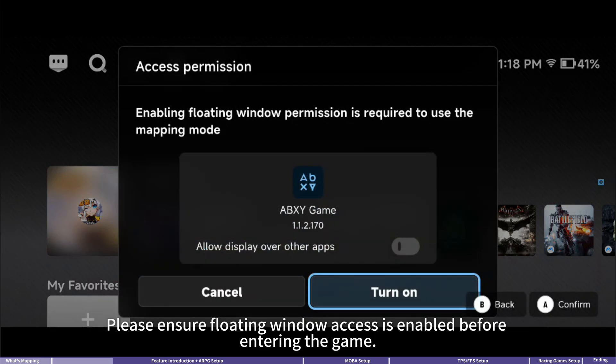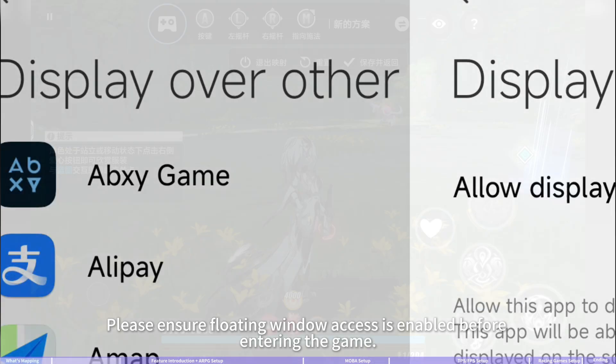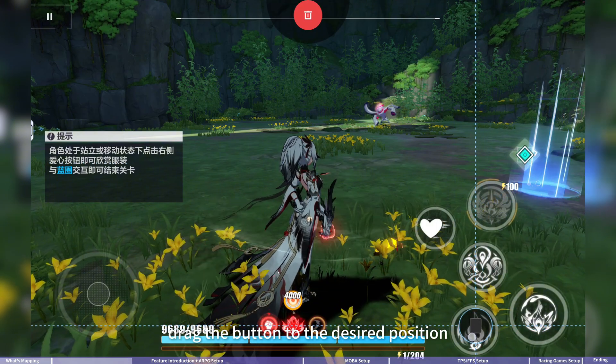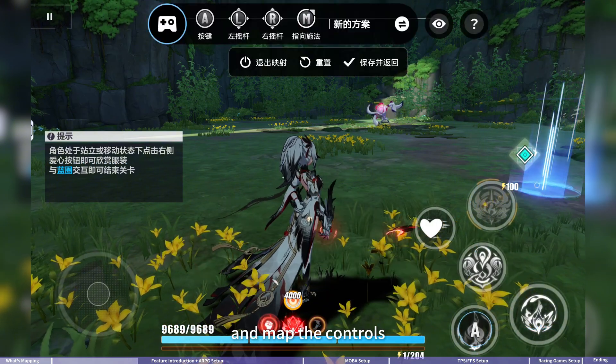Please ensure floating window access is enabled before entering the game. Once in the game, tap the floating icon, then drag the button to the desired position and map your controls.